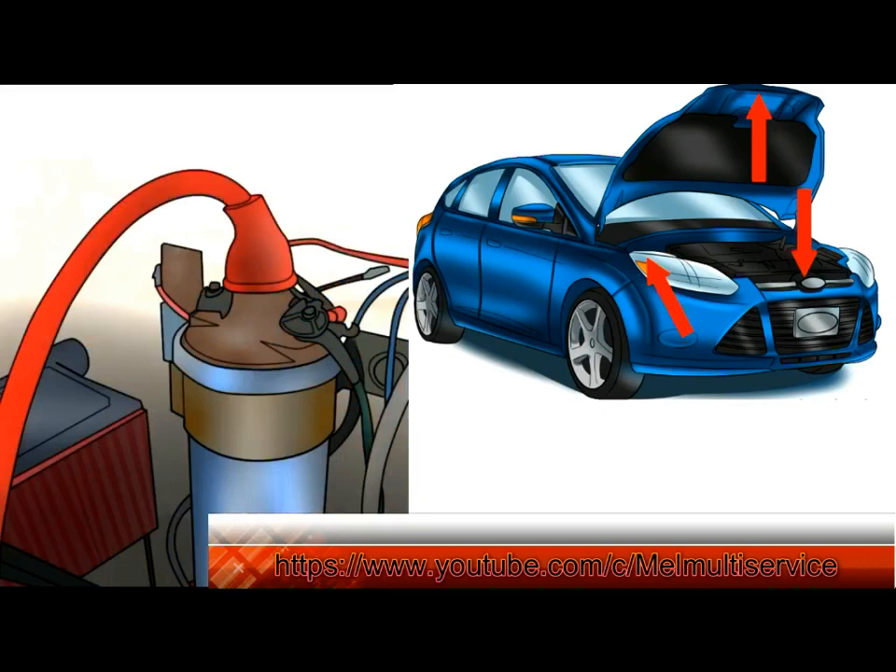Part 1: Testing the spark plug ignition coil. Materials needed: a basic set of hand tools for removal of the ignition coil, and a digital multimeter.